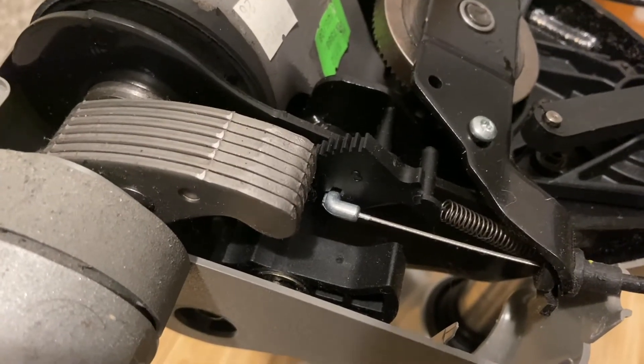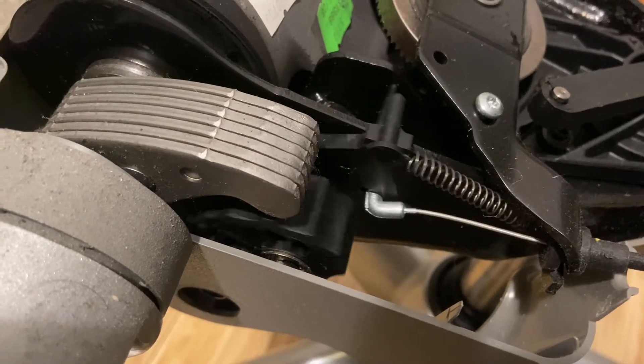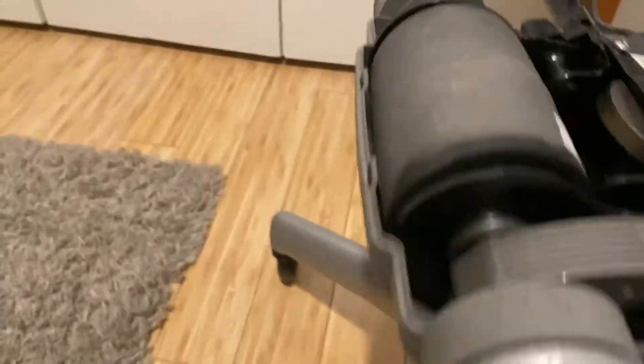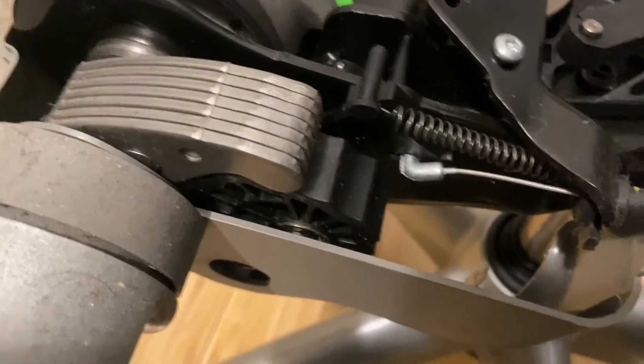Now I'm gonna take the tilt lever and tilt it all the way to the top. You can see that it spins here — I'll do it slow so you can see. Tilt the lever all the way to the top, and now when I pull on the back, see — it won't tilt at all.